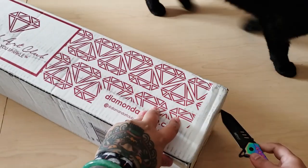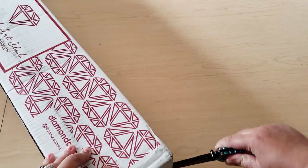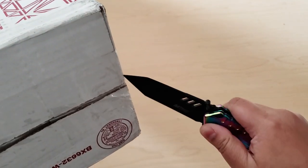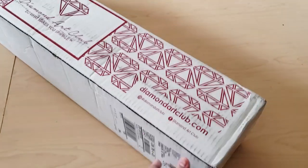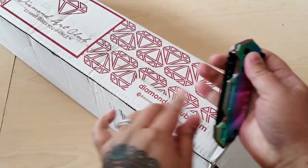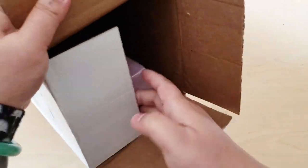I love Diamond Art Club because they send your diamond paintings like a box within a box, and you know that your canvas is safe when it's shipped that way. I don't want to cut my fingers off, so let's put this away. We might need this again. I'm so excited to see which canvas this is.